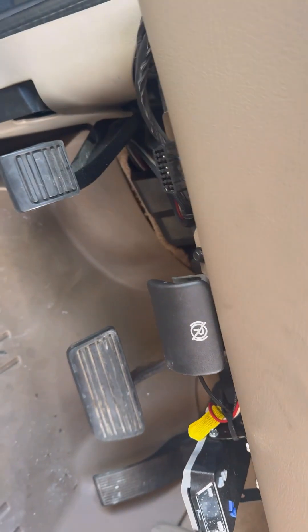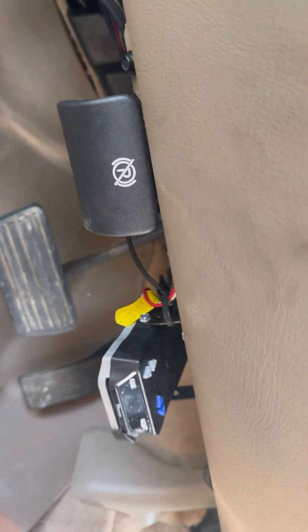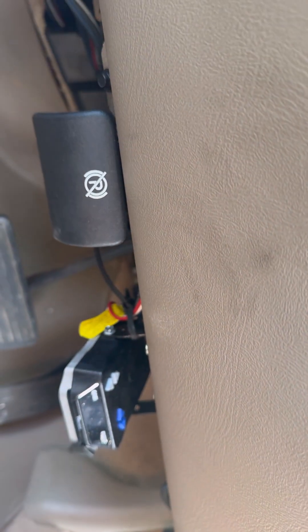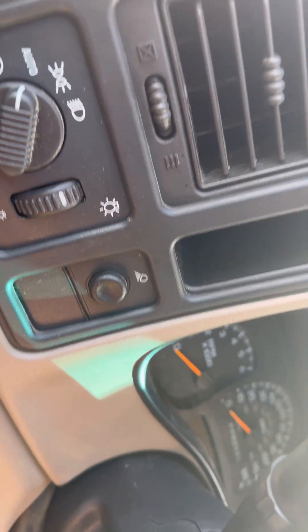I'm going to show you how to access the body control module. There's a seven millimeter bolt here and a seven millimeter over there. When I take these two out, this panel will pop out. But first I'm going to go up here and pop this top panel out.